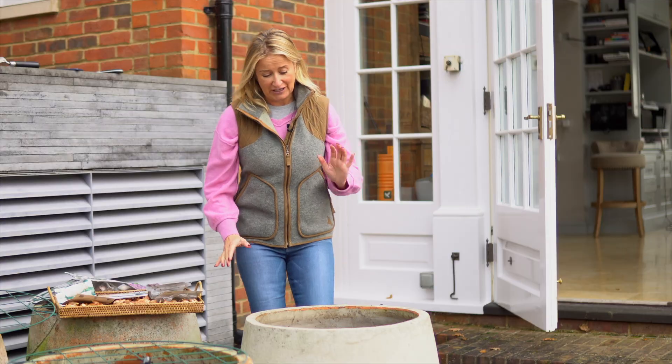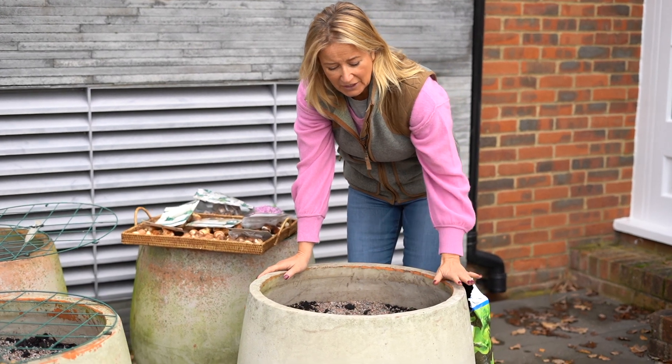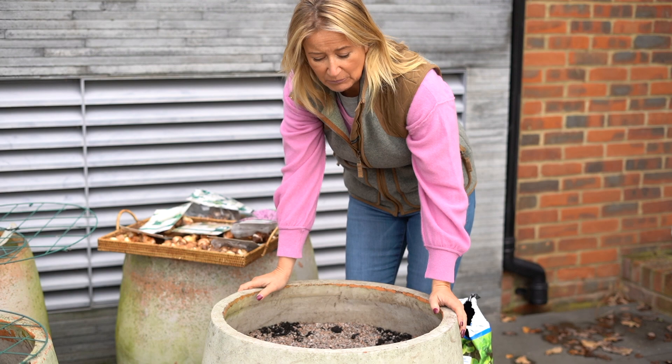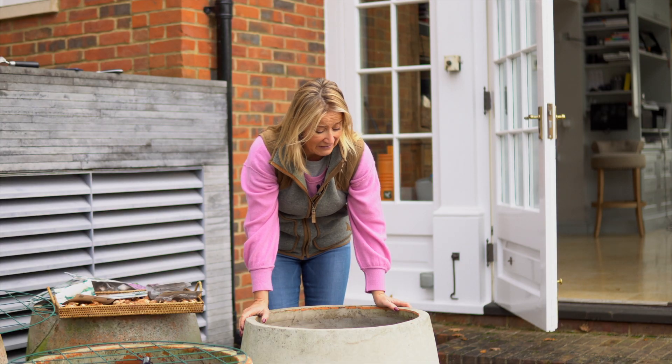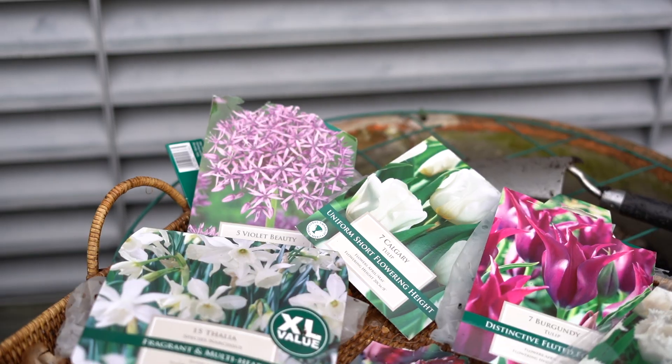The main thing is to get your pot ready and fill it up with compost. If you can, put some crocks — broken bits of other pots — in the bottom to help with drainage. That's always a great thing. Then fill your pot up with compost and put a layer of horticultural grit over the top.